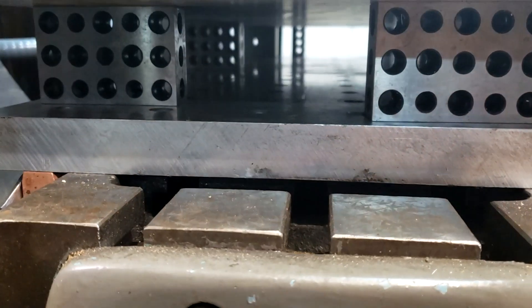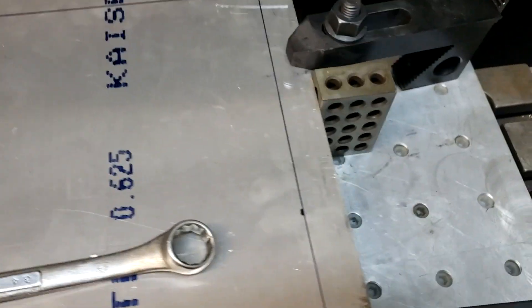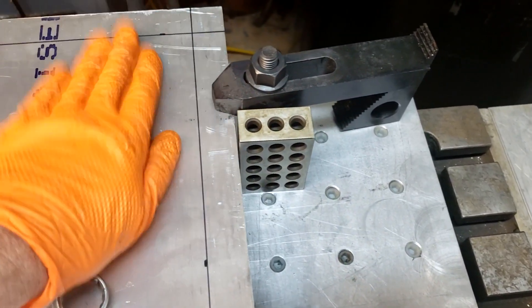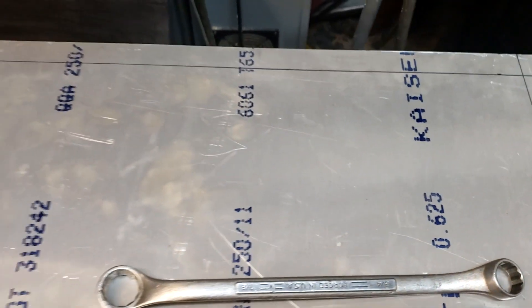You can see the three blocks I have underneath there — I have those lined up. I have those in between the holes in the table underneath, and my holes in the table at the top are going to be almost directly over these holes. So I won't be drilling into those three blocks.